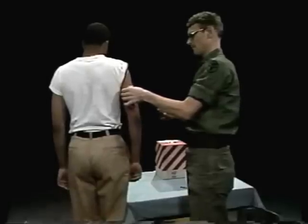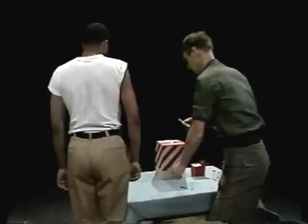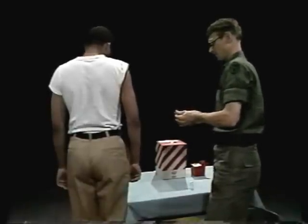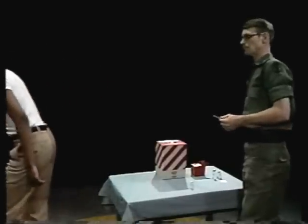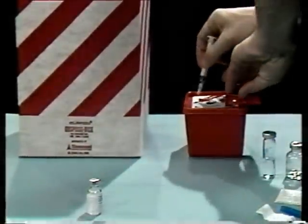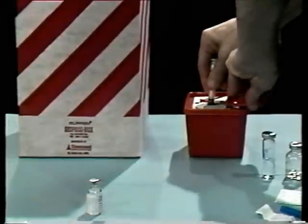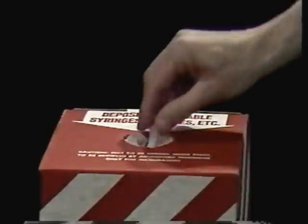Then put an alcohol sponge over the site and quickly remove the needle. Massage the site with the antiseptic sponge using a gentle circular motion to help disperse the medication throughout the tissue so that it will absorb readily. Then discard the syringe and needle in the appropriate container. The process of injection takes a very short time — we stretched out this process to make our teaching points. Now practice this task yourself.